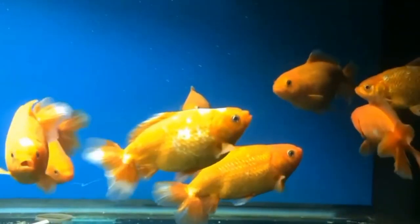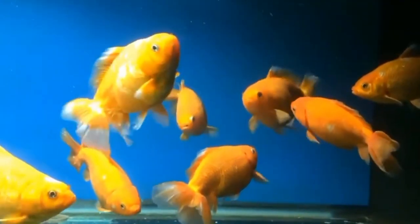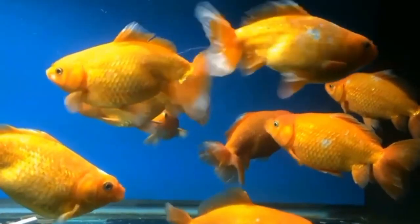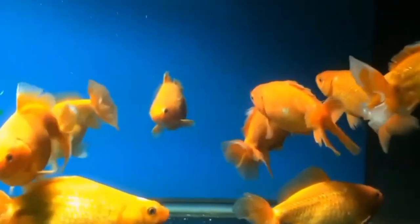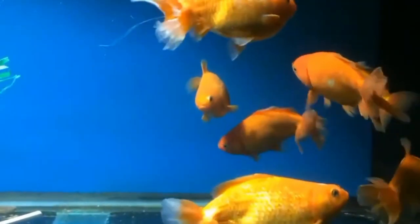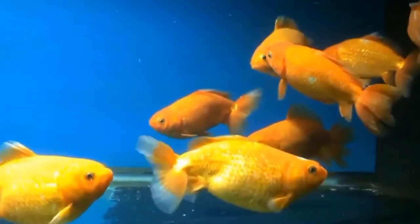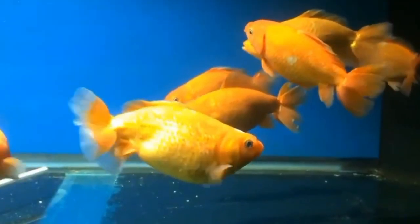In a small tank with just a few goldfish, an air pump might not be necessary if there is sufficient surface agitation to allow for gas exchange. Surface agitation, often caused by filters or decorative structures like waterfalls, helps oxygenate the water by allowing oxygen from the air to dissolve into the water while releasing carbon dioxide. However, without adequate surface agitation, the water can become stagnant, leading to low oxygen levels which can be harmful to goldfish.